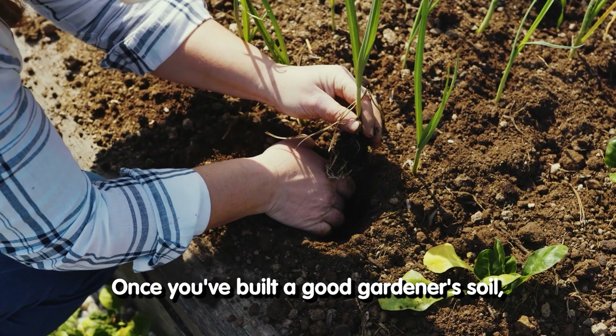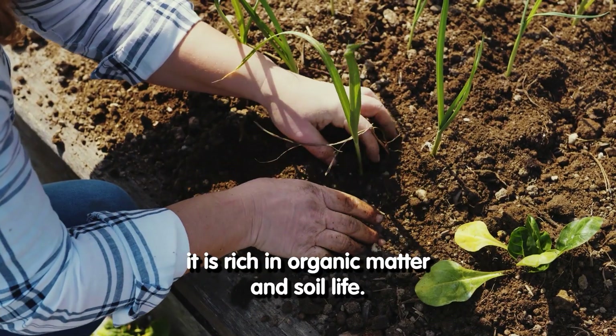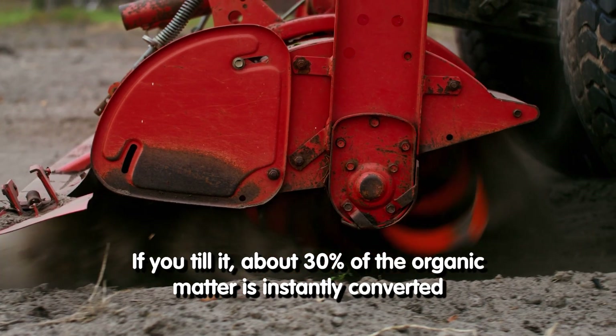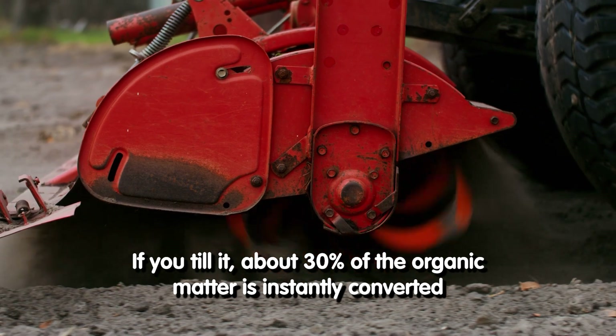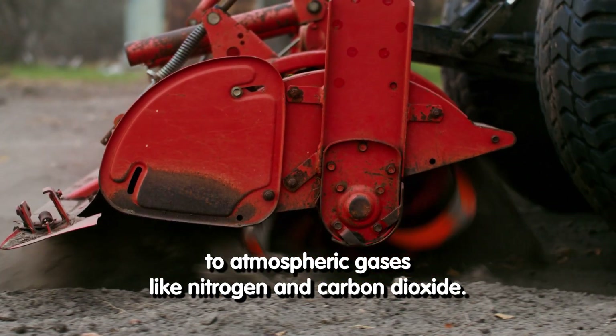Once you've built a good gardener's soil, it is rich in organic matter and soil life. If you till it, about 30% of the organic matter is instantly converted to atmospheric gases like nitrogen and carbon dioxide.